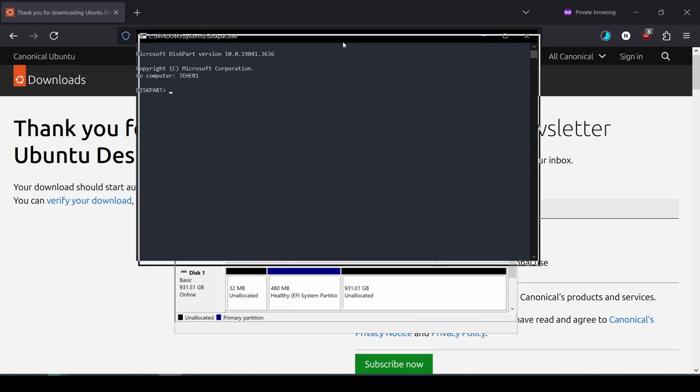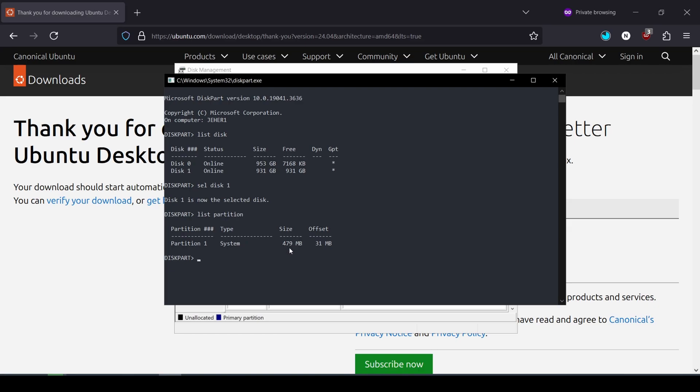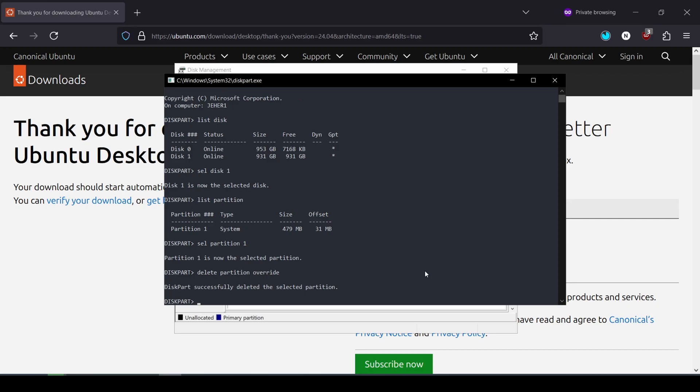Just follow the commands I am typing. List all disks using 'list disk'. I see disk 0 and disk 1 — disk 1 is my external SSD. Check which disk you have as external SSD and select that. I'll type 'select disk 1' and disk 1 is now selected. Then I'll run 'list partition' — I see a 479 MB partition, which corresponds to the 480 MB we saw earlier. I'll run 'select partition 1', then 'delete partition override', and now it's successfully deleted.